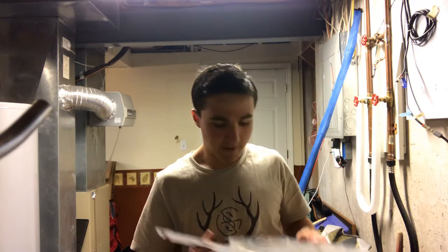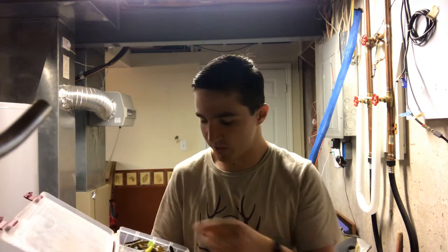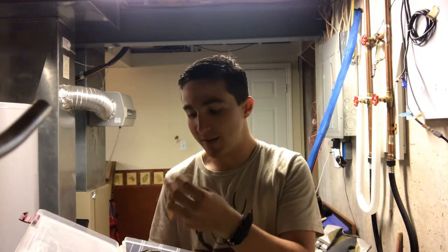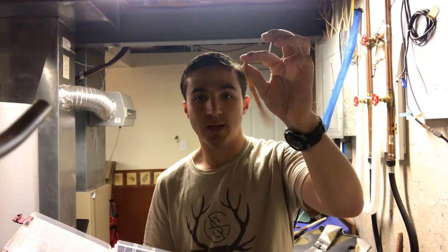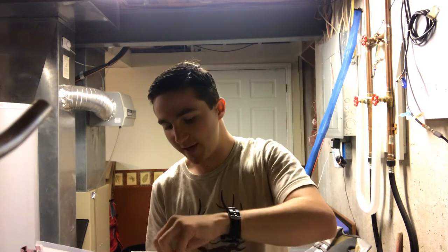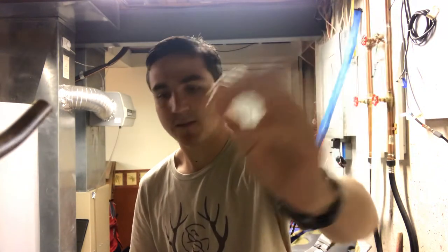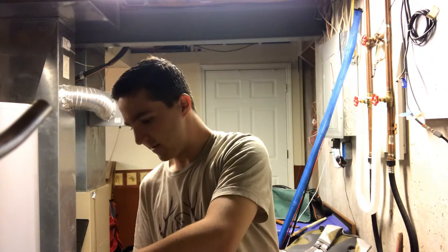In tackle box number two I've got a bunch of different bigger soft plastics. I'm a big fan of fishing wacky rigs — weightless wacky rigs in creeks. It's just one of my favorite ways to do it, and my favorite hook for that is a Niko rig hook, which I've shown in other videos. It's a basic little plain hook made by VMC.